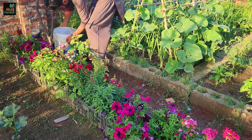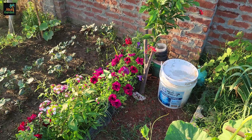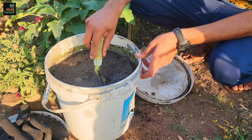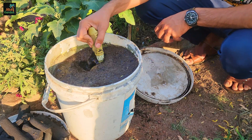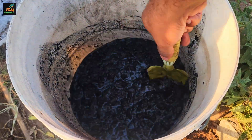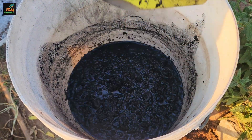Let both mixtures steep for 24 to 48 hours. During this period, the compost or manure releases essential nutrients into the water, while the biochar absorbs water and starts to charge with nutrients and microbial life.